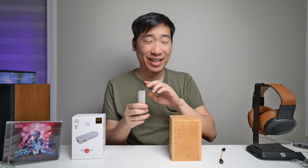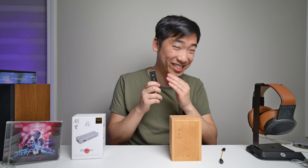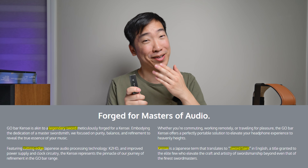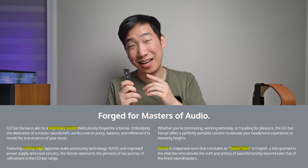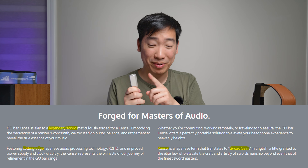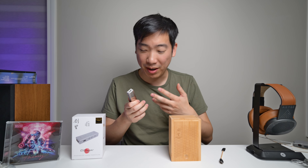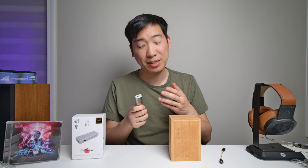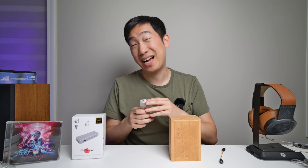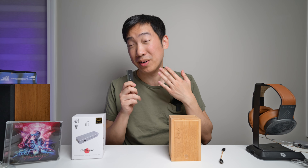But beyond just that, this thing actually has really, really nice build quality. It has stainless steel and it's supposed to remind you of a katana or samurai sword, which is cool because this finish is really nice. And it comes with an actual wooden box, so the whole unboxing experience is really good and the packaging is really nice. Beyond just all of that, it actually sounds really good. This is definitely one of the DAC amps that a lot of people are really going to enjoy.